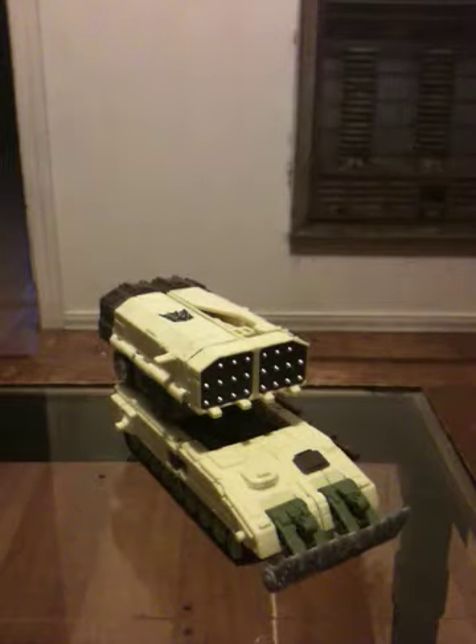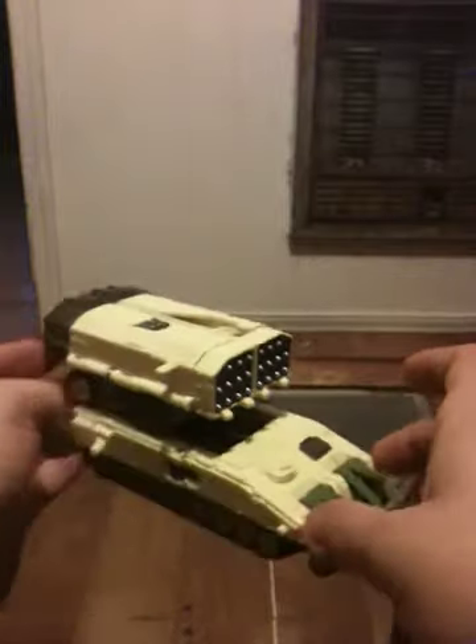Hey everybody, this is Shane with another toy review. This time I am reviewing Decepticon Dropshot. He is a repaint of Cybertron Defense Scattershot from the Cybertron series back in 2005-2006. They took that mold and did a repaint of him for the Universe 2.0 line.